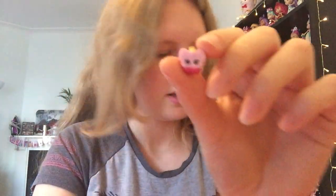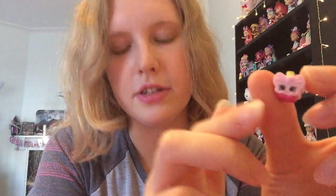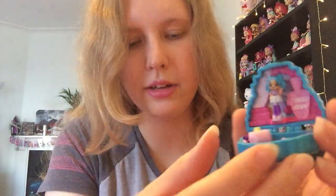Oh yay, lucky! I've got a second new one. This is Wingona Polish — it's literally like a little butterfly-shaped nail polish. That's seriously cute. So let's put these all on display — stand her up there and put the little nail polish down here. So cute.